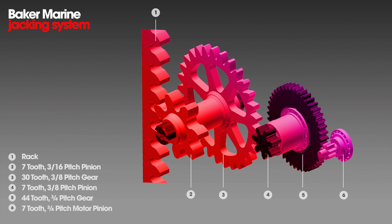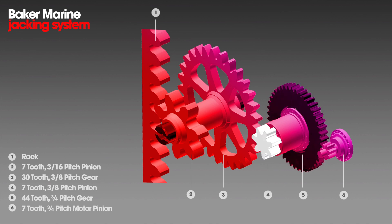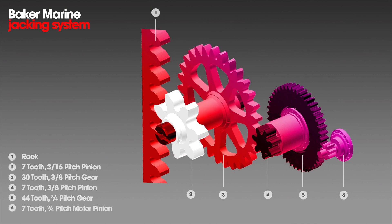Your primary drive goes into the 44-tooth gear, which is splined onto the 3-8 pitch pinion — a 7-tooth — which goes to your 30-tooth rack pinion gear. This is one component, and then on to the other side of the climbing pinion itself.